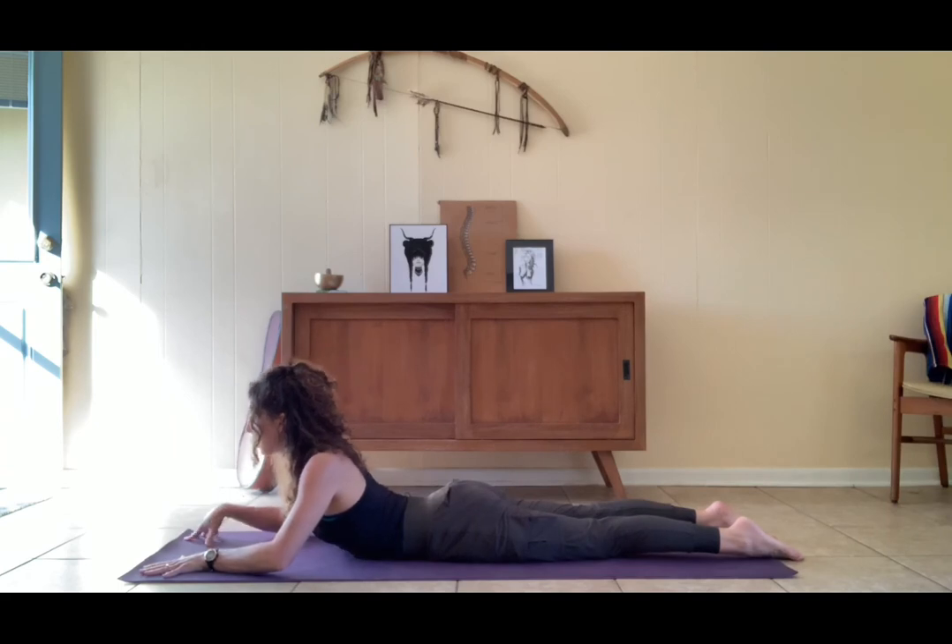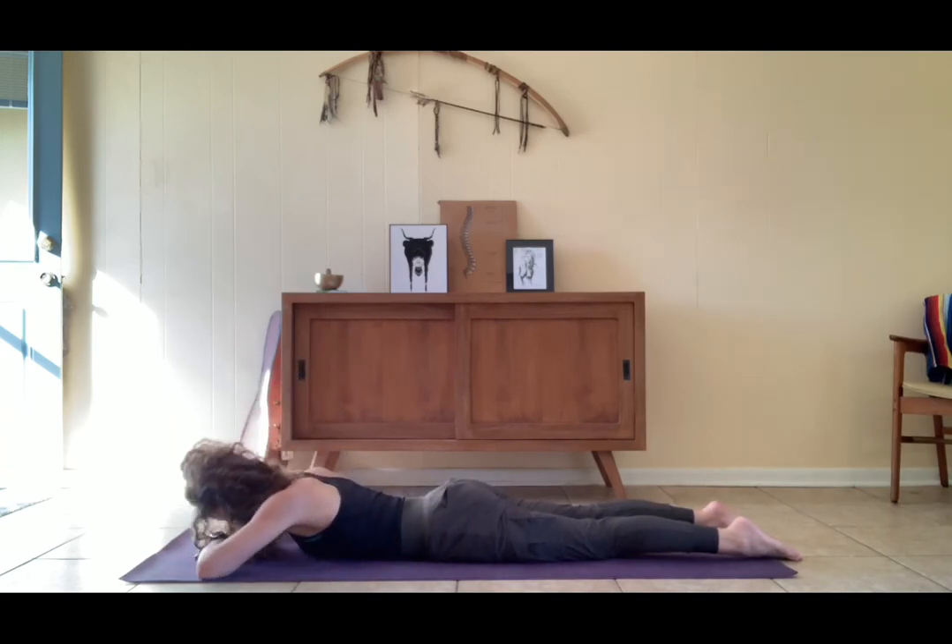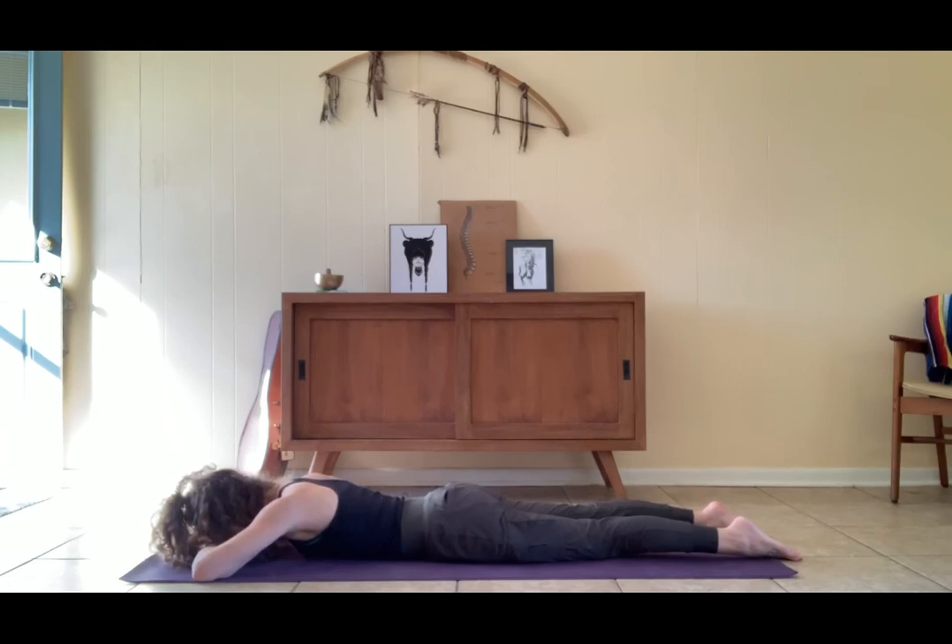Lovely. Make a little pillow out of the hands, bring the forehead down onto them. Breathing here. I'll close us here in this prone variation of Shavasana. You can stay here as long as you need — letting yourself sit with your own heat, your own fire, your own burn. Allowing yourself to find a comfort in cleansing and in letting go.